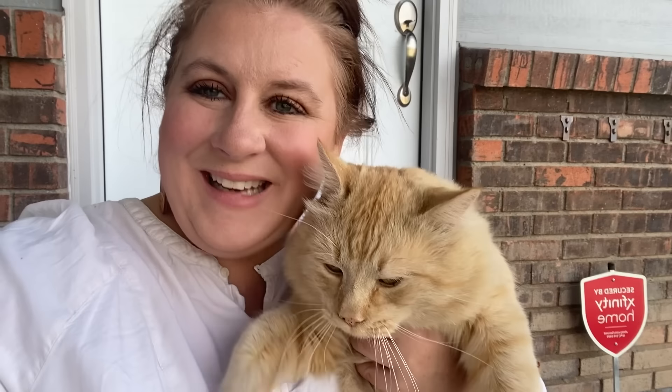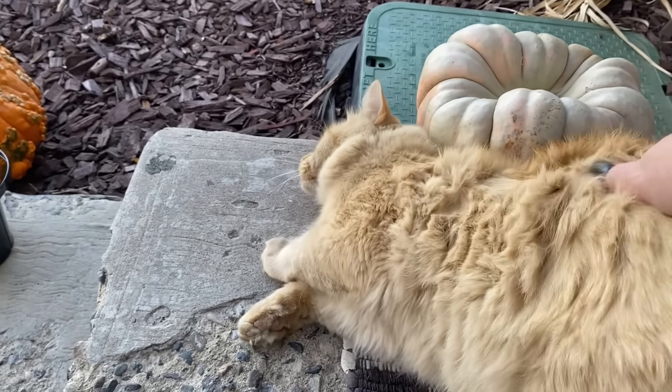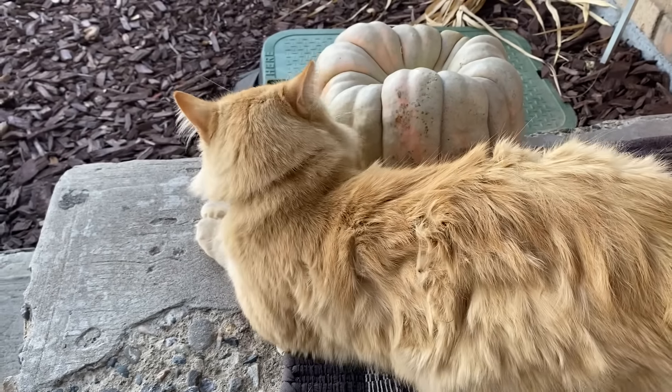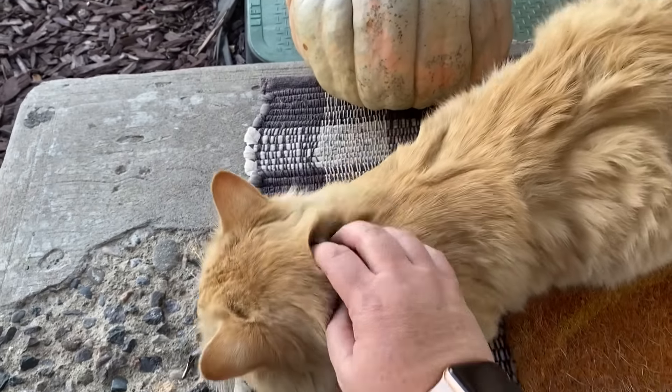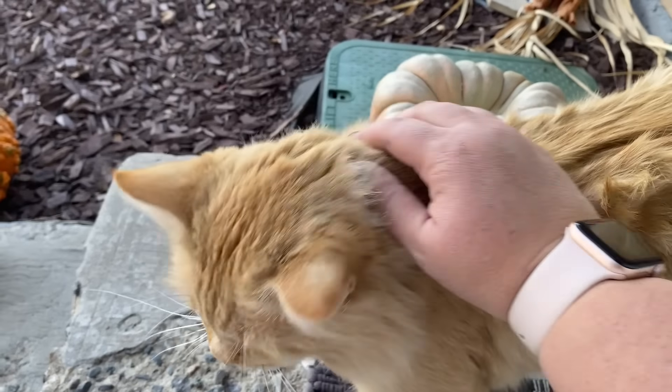So I'm outside painting and I wanted to show you guys the neighborhood cat named Dave. He comes by my house all the time and he just sort of now lives here — we feed him and give him treats. He is the softest kitty and I think he has another family in the neighborhood somewhere, but that's okay. It was a nice treat to be outside painting and have a visit from Dave.